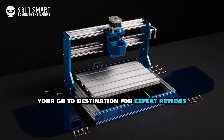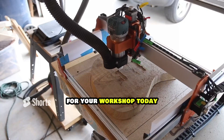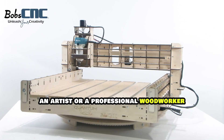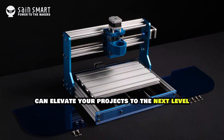Welcome to Tool Mentorship, your go-to destination for expert reviews and recommendations on the best tools for your workshop. Today we're diving into the best CNC wood routers available on Amazon. Whether you're a hobbyist, an artist, or a professional woodworker, investing in a high-quality CNC router can elevate your projects to the next level.